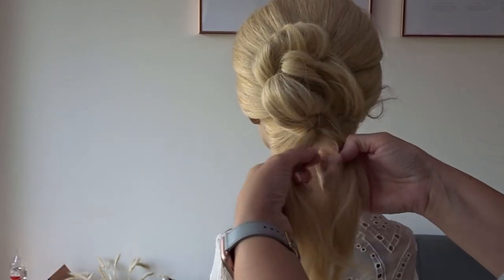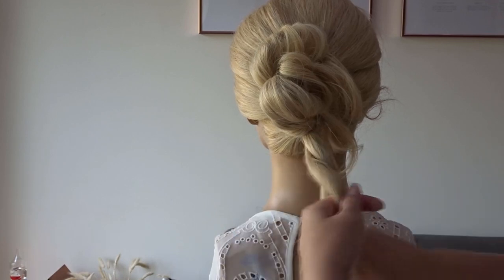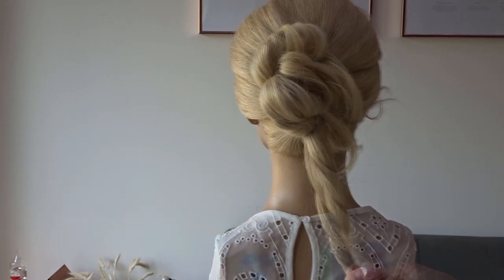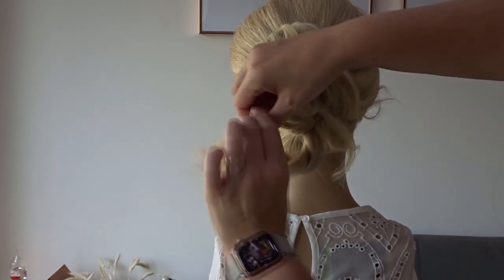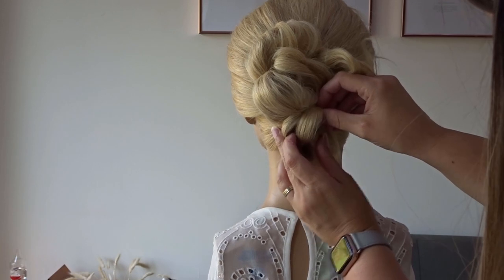And then just repeat this on the last ponytail. Create a twist, bring it up to the left, over the elastic band, and then pin it to the head, leaving the ends of it loose.